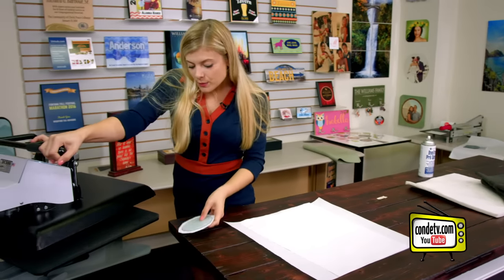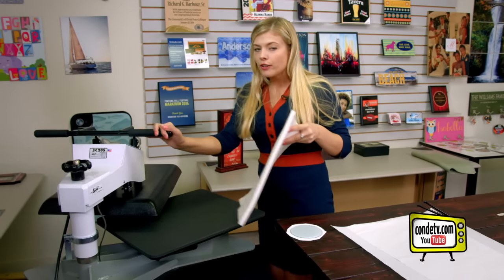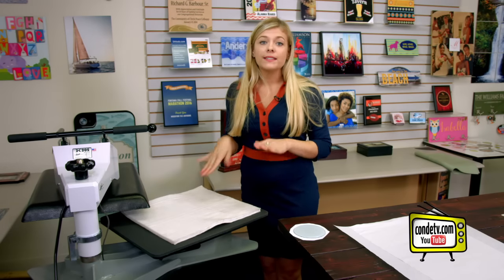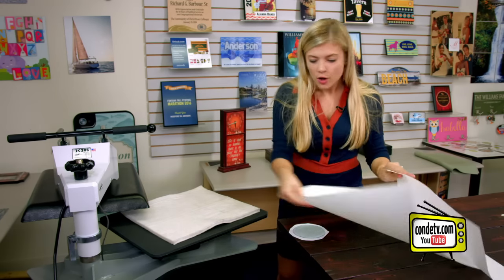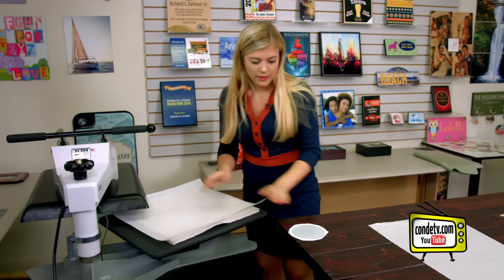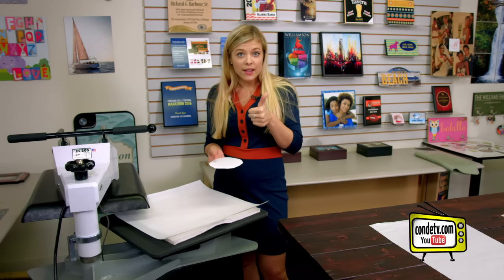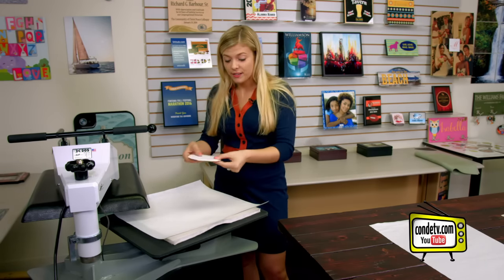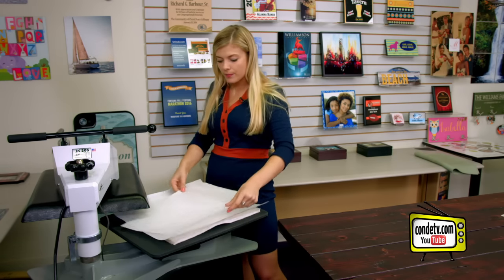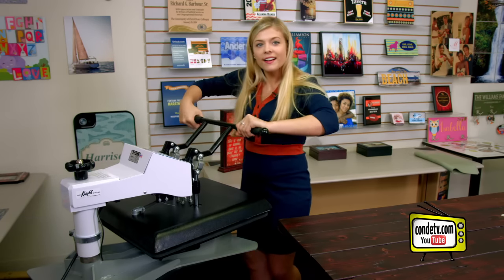Once we get over to the press, we're going to want to put our Nomex felt pad down first. If you don't have one of these, a green rubber pad will work too, but make sure you check out condi.com because the timing is a little different. Next, after our Nomex pad, we're going to put down some protective paper, followed by our coaster. We want the white sublimated side face up, image side face down — so it's going to go just like this — and then another piece of protective paper on top, and then we press. Check out condi.com for those instructions.